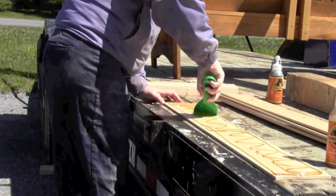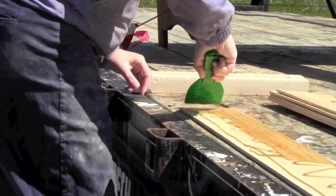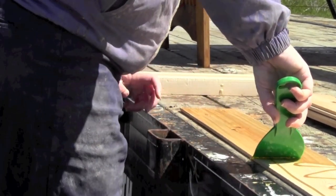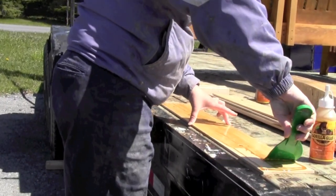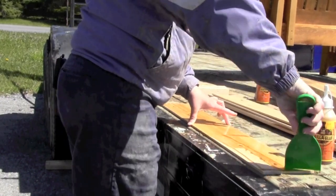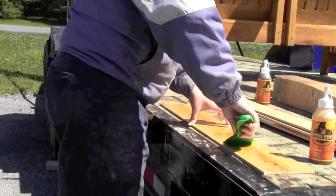Just like icing a cake. That's a very messy process. There will be glue going over the edges because you want to make sure that you get right to the edges — you want to make sure you get everything.